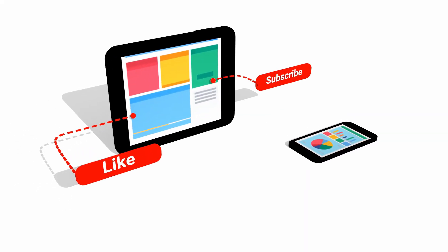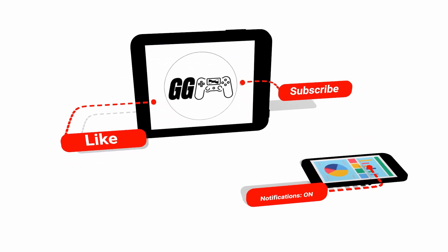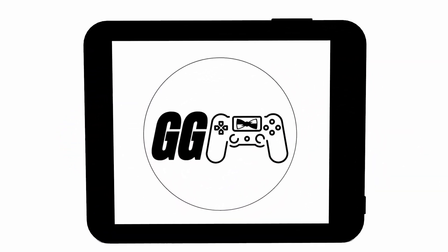As always, don't forget to like this video, subscribe to our channel, and turn on notifications so you never miss an update. Before we begin, we just want to clarify that this video was not sponsored by any of the products you see, and everything is being purchased using our own money. And with that in mind, this is Game Gentlemen, and you're watching Play Tested.